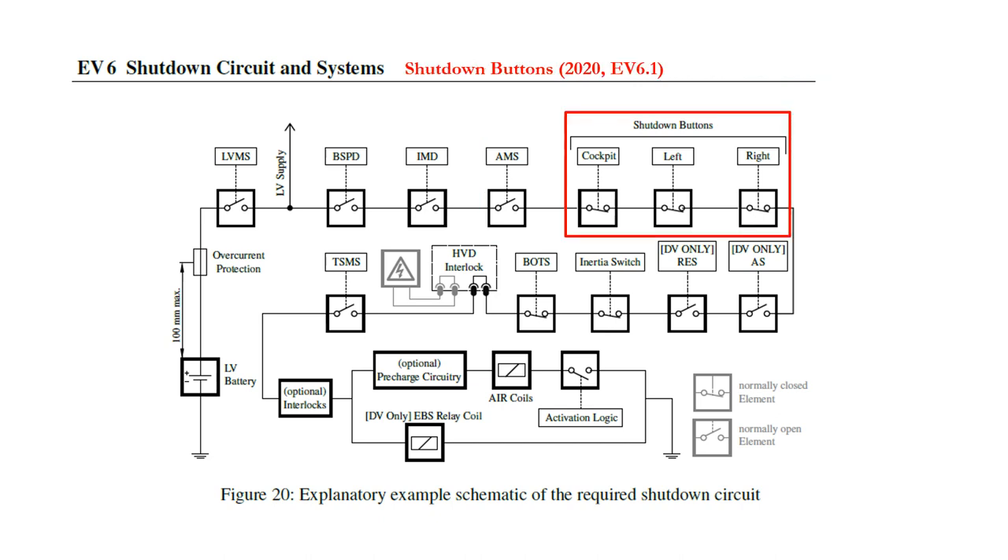Three emergency shutdown buttons must be provided. These are normally closed shutdown buttons, typically with a mushroom head, as used as emergency stop buttons adjacent to rotating equipment. There are two buttons which are intended for the marshals to use, and they are on each side of the car. A third button is on the cockpit dashboard for use by the driver. Please pay attention to the EV rules regarding button size, button location, and their labelling. When operated, the switches should latch open until manually reset.